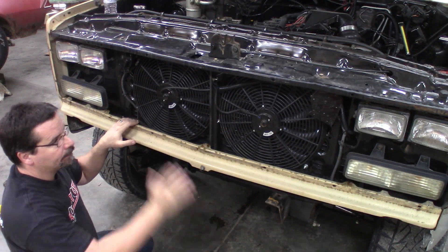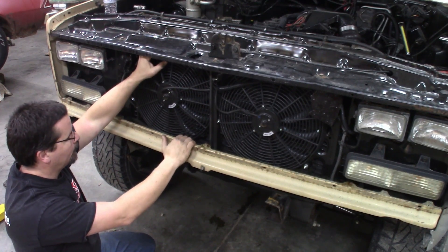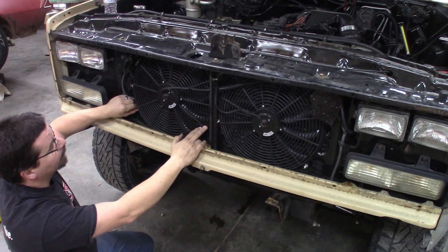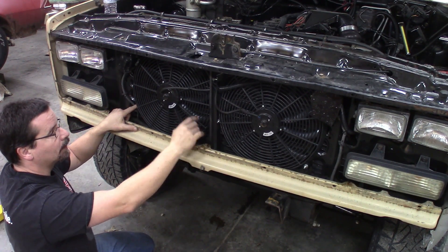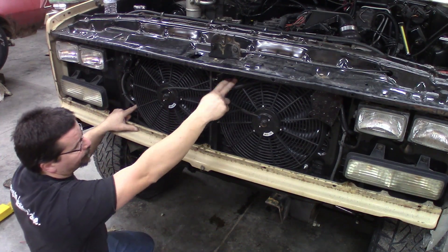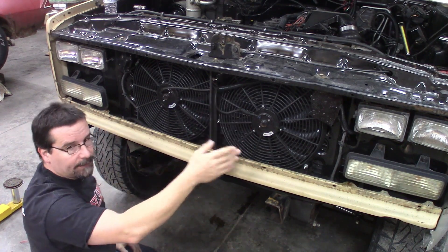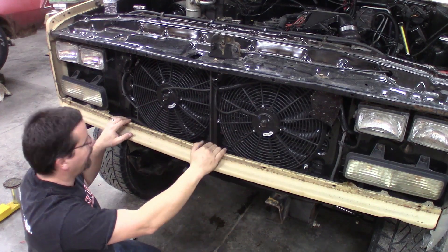So with that out of the way, showing you everything here in the front, you can see two 14-inch fans fit perfectly. They are hard-mounted to the core support with quarter-20 bolts. Up here at this top corner, I did have to make a bracket to go from this fan to this fan — not a huge deal. And the same deal over here, quarter-20 bolts. I do have them wired independently — each one's on its own relay, just in case we had a failure, so we wouldn't lose both fans at one time.